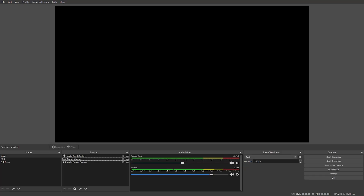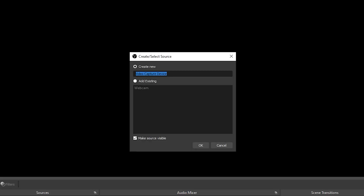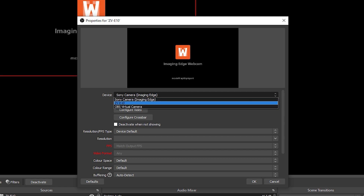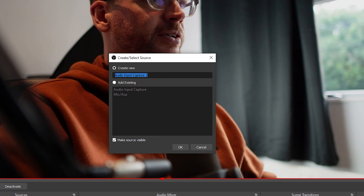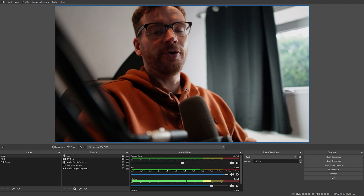Once the camera is connected to your computer, you'll be able to find it in whatever software you're using for streaming or conference calls. If you're using Zoom or OBS, the camera will be discoverable in both. To set up the ZV-E10 as a webcam using OBS, go to add a new source and choose video capture device. Name it ZV-E10 and click OK — it should come up as ZV-E10. To add it as an audio source separately, choose audio input capture, name it something like 'mic', and it should come up as microphone ZV-E10. Then click OK and you'll start using the onboard microphone from the camera as your audio device in OBS.